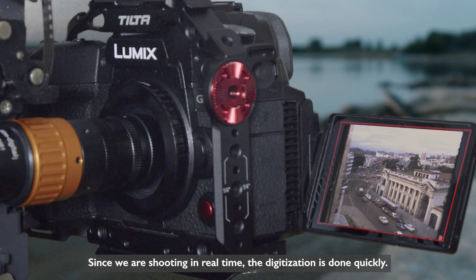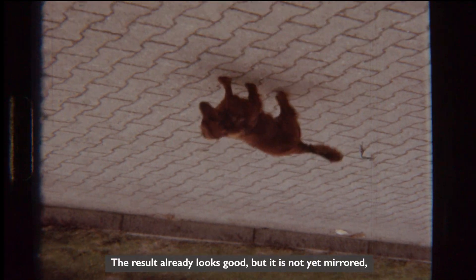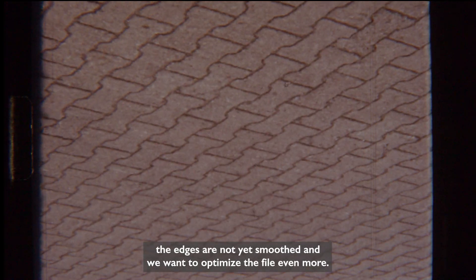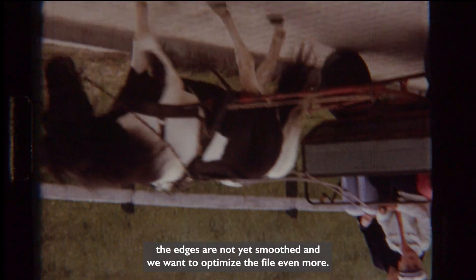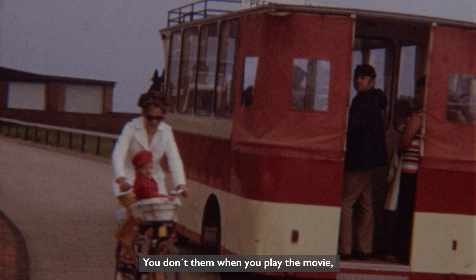Since we're shooting in real time, the digitization is done quickly. The result already looks good, but it's not yet mirrored, the edges are not yet smoothed, and we want to optimize the file even more. There can be single frames that look like double exposures due to the rotating wing shutter in the projector. You don't see them when you play the movie, but they're noticeable when you click through the frames.